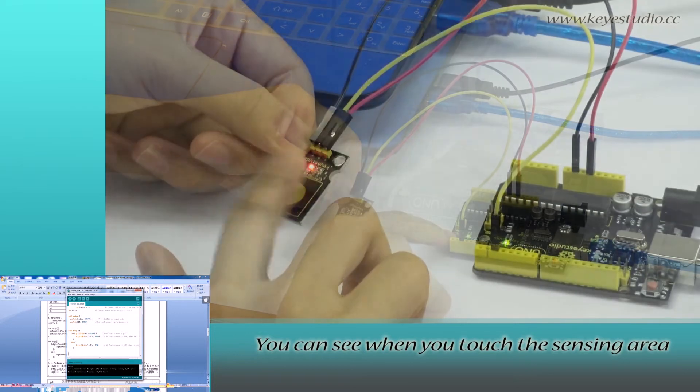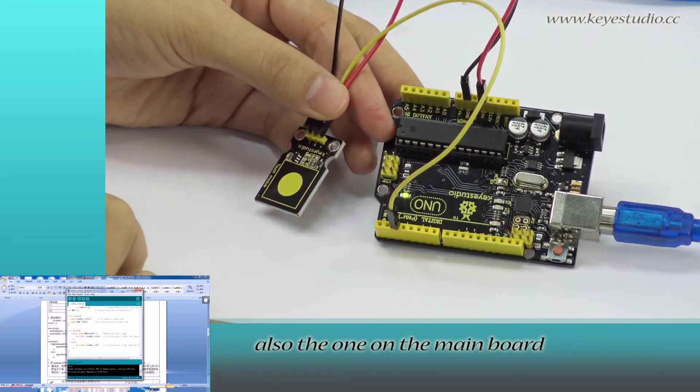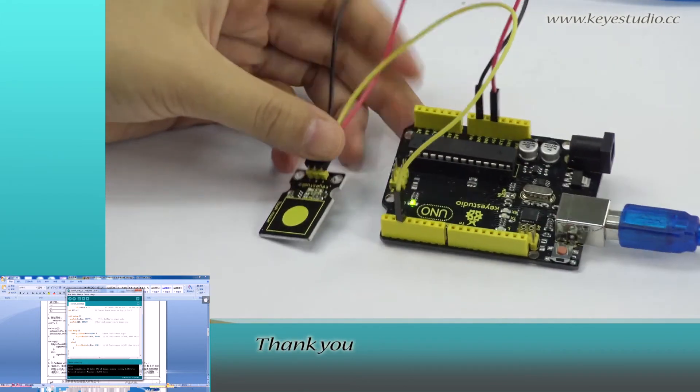After uploading is done, let's do the experiment. You can see that when you touch the sensing area, the LED on the module will turn on, as well as the one on the main board. The test is now complete. Thank you.